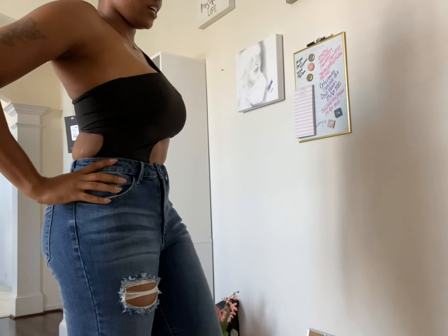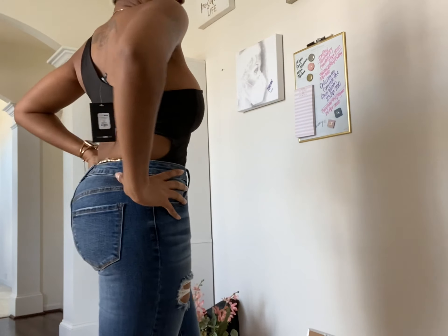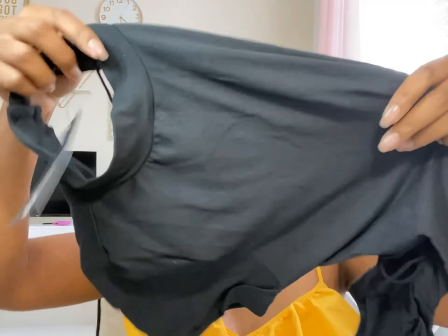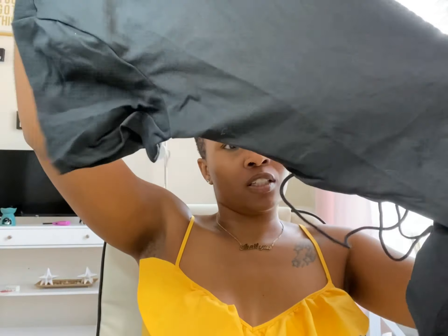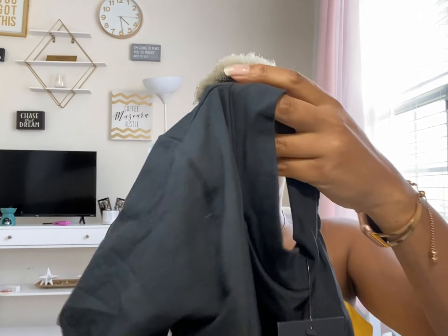I really like this, I think this is very cute. Next we have the Bold Move Backless Bodysuit in a size small. This kind of reminds me of the one I just showed you.